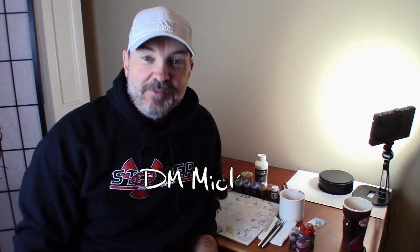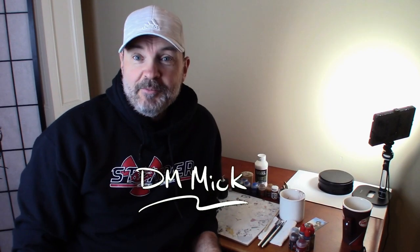Hey everyone, how you doing? Today we are going to be doing a little bit of painting. I'm going to use some contrast paints and paint up some miniatures that I recently opened and unboxed. I shared those miniatures in another video, it should be up here somewhere.